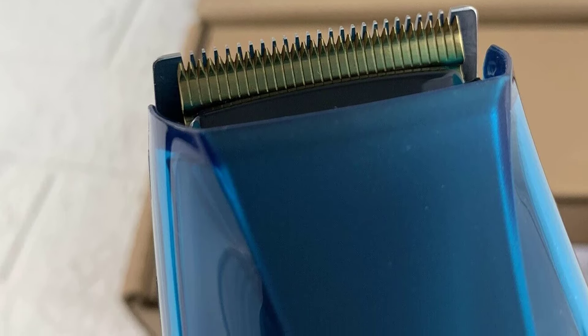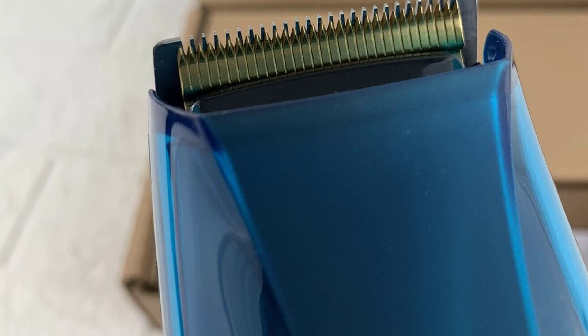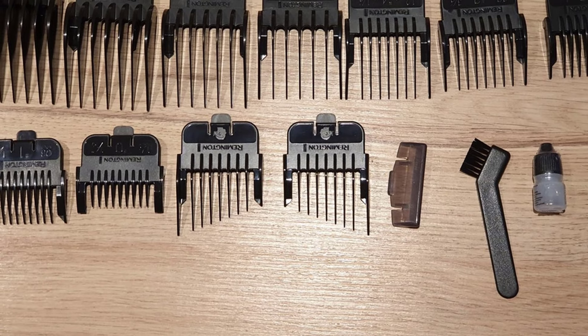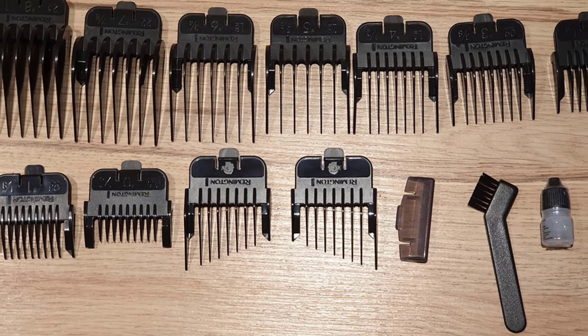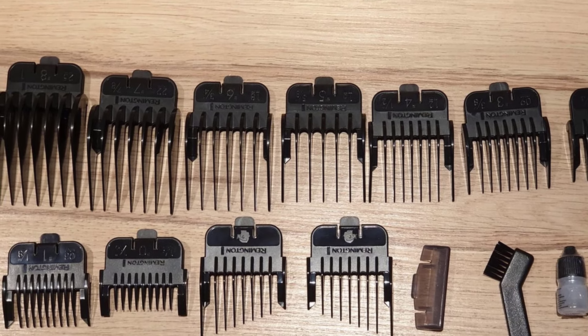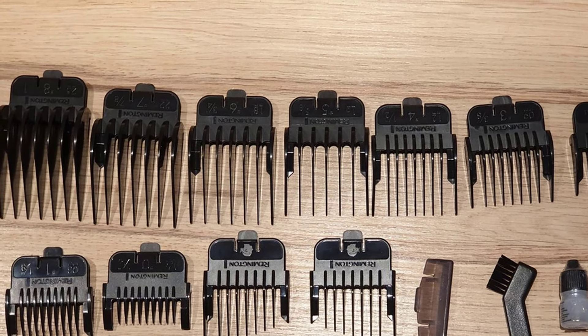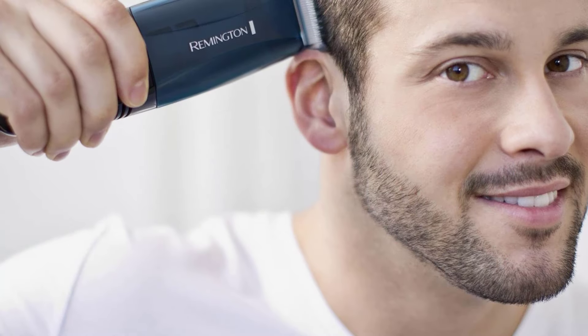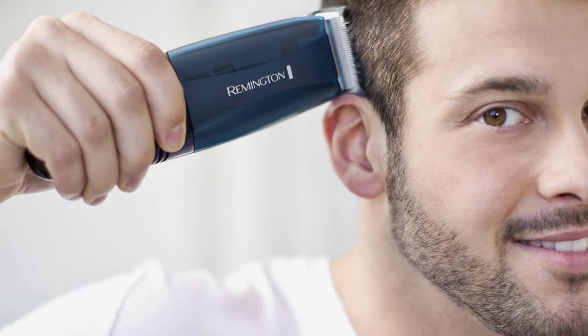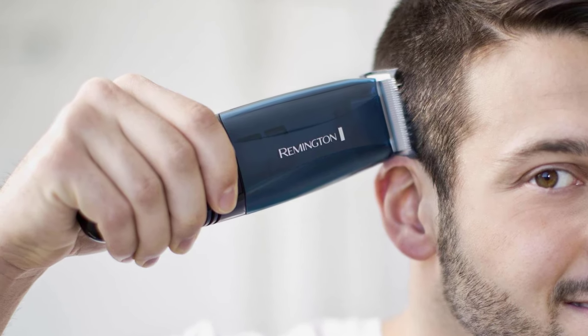I'll be honest with you, the vacuum isn't perfect, especially if you're using these hair clippers when you have a lot of hair. However, in most cases, it tackles the dreaded cleanup process effectively and greatly reduces the after-buzz cleanup time. I really like how solid the hair clippers feel. You're in for a good grip with them, and even though they can feel a bit heavy, the vacuum — remember — it's not that much of a negative for me.